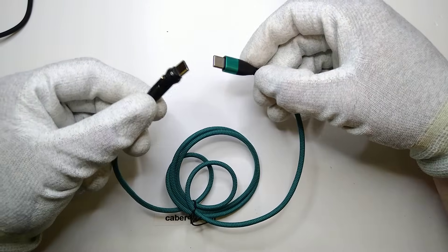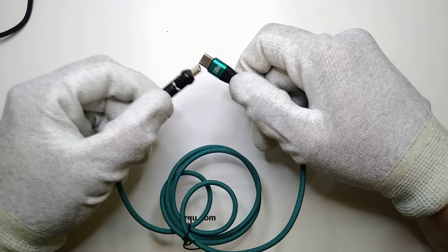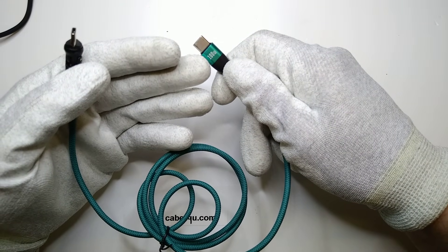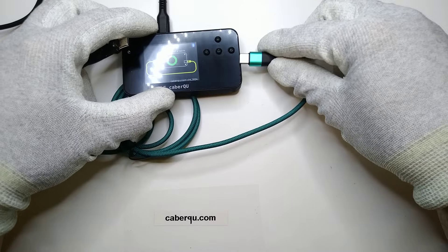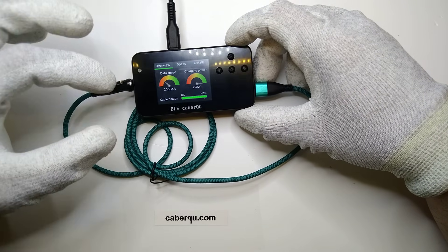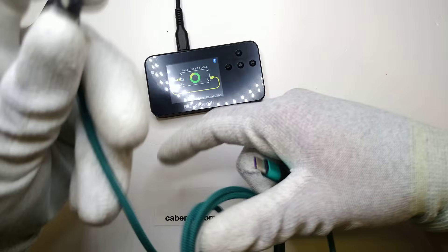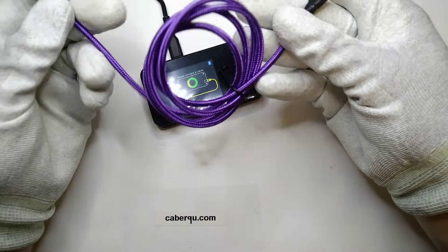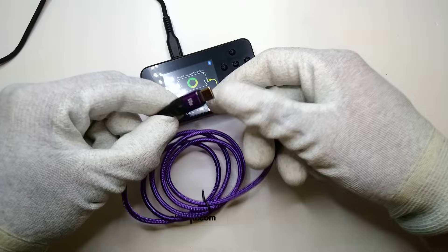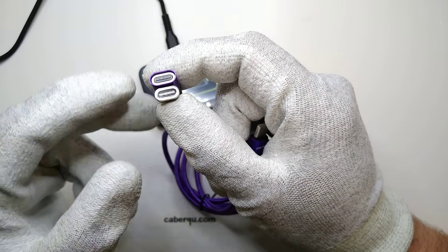Now we know this cable not only reports wrong data but also misrepresents what's written on the cable connector itself — even though it is a maximum 60-watt cable, it reports as 100 watt, and reports itself as a 240–250 watt cable. Nothing about this cable is true, and you should definitely not use it in bed if you value your phone. Let's see if the second cable is any different — this one is violet or blue, and it only says 60 watt on the connector, so maybe they're actually honest about what it can do.